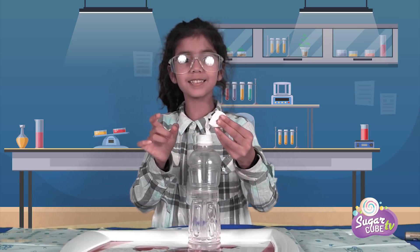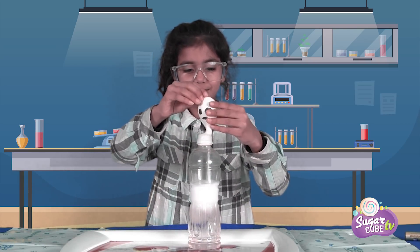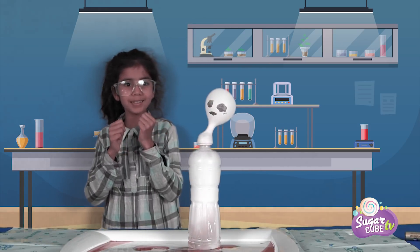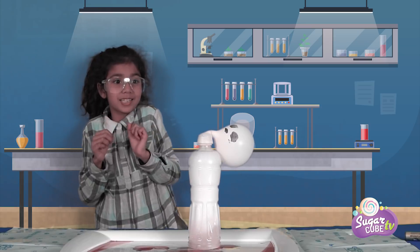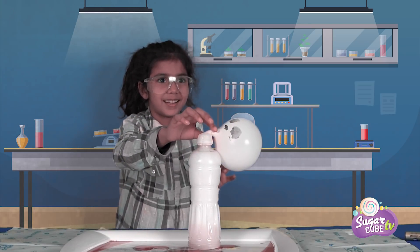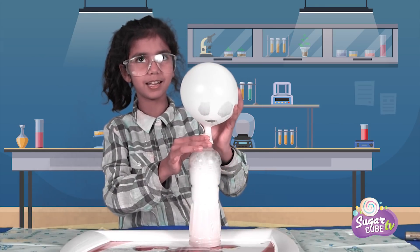We're going to pour the baking soda carefully in here. And it's blowing up! It's blowing the balloon! Oh my gosh, it's spilling! Okay, here's my balloon. This is what it looks like.